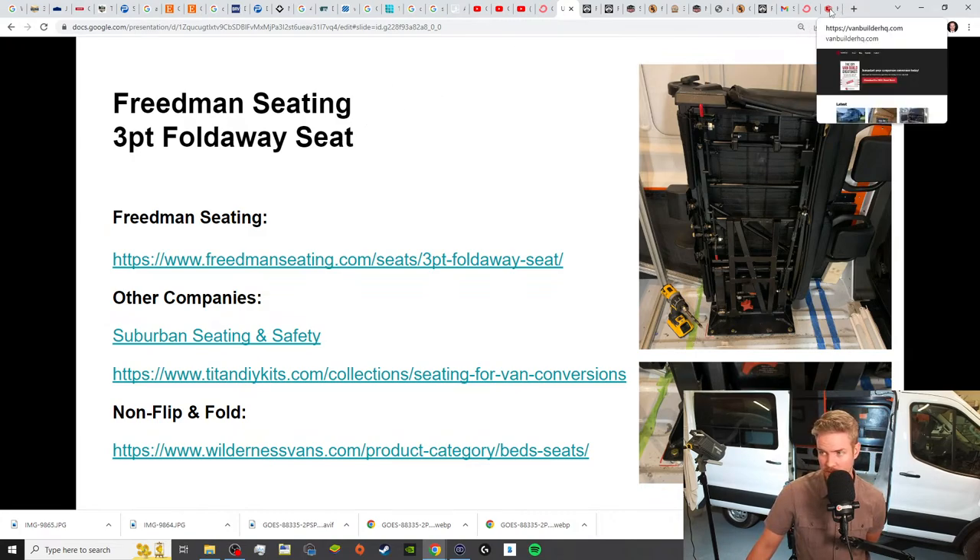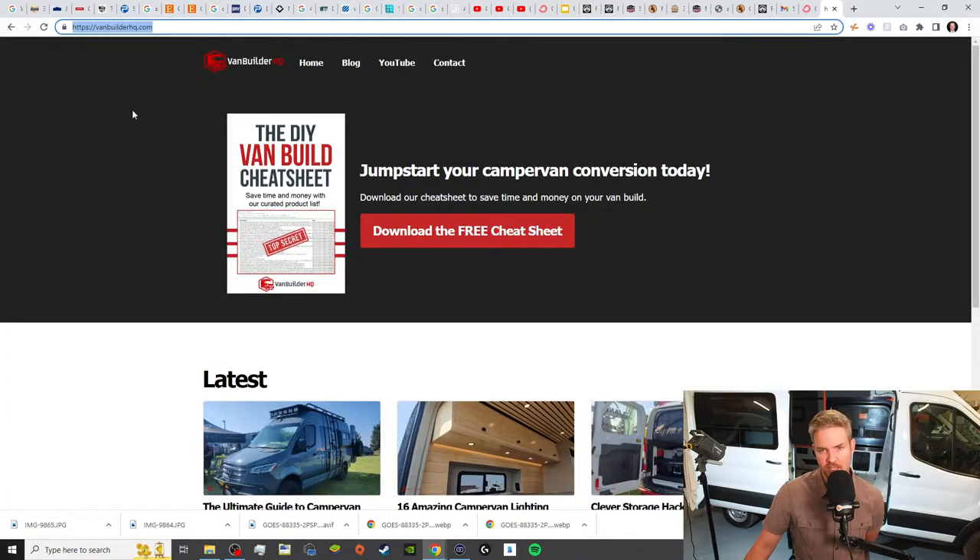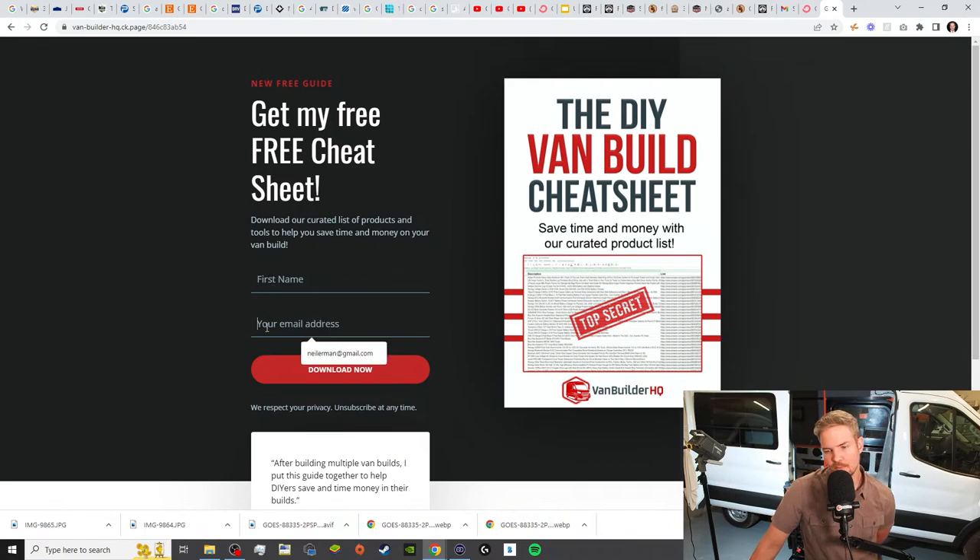As you are building your van, if you need some help finding parts, go over to vanbuilderhq.com and download our DIY Van Build Cheat Sheet. This is going to help you save time and money with curated product lists — everything from electrical items and tools such as crimpers, PEX A and PEX B fittings, and all kinds of stuff like that. All you've got to do is put your name and email address and it'll be sent directly to your inbox. This will help you get a jumpstart on your DIY build.